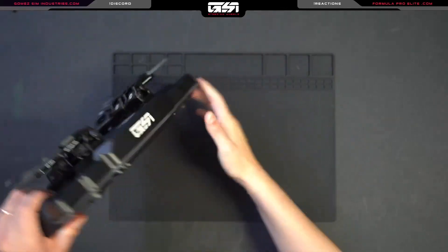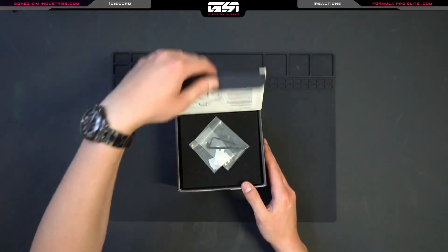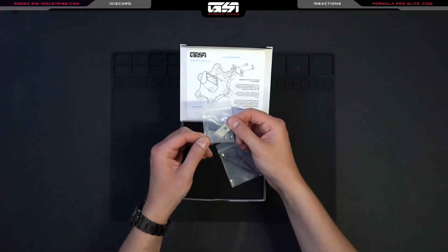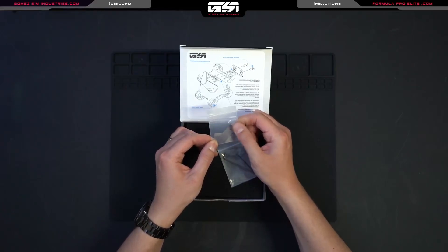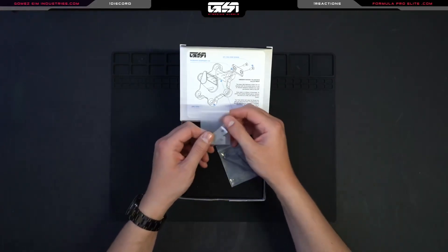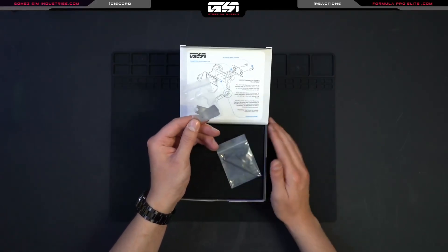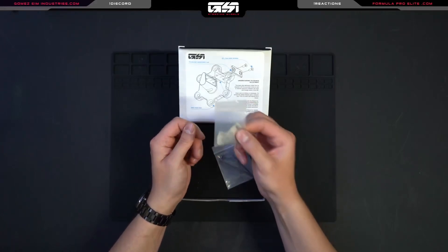Now let's take a look at the QRS and what you get with it. This is what the box looks like. When we open that up you'll see some explanation of the general functions of the QRS as well as the accessories. On the left here are the shims. These are used if you feel the connection between the wheel and the base freeing up a little bit over time. From the factory, brand new, it should be rock solid with virtually zero play.